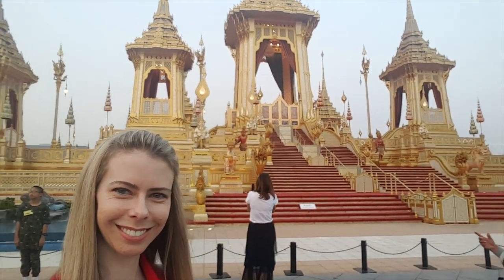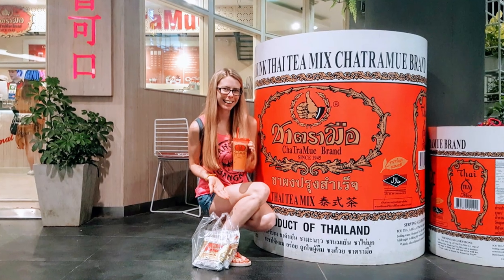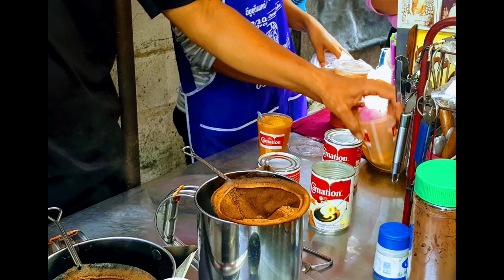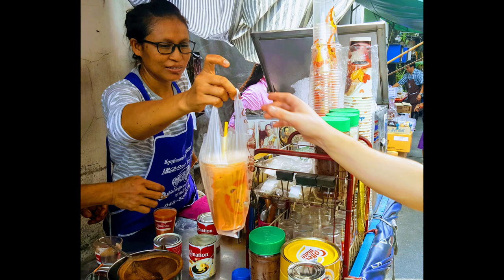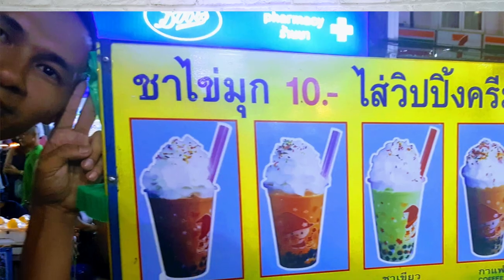I love Thailand — not only because the people are so kind and hospitable, the food is phenomenal, I just can't get enough. But the one thing I enjoy most every day is going out for a fresh cold Thai iced tea. And the best part is, it's only about 25 cents.